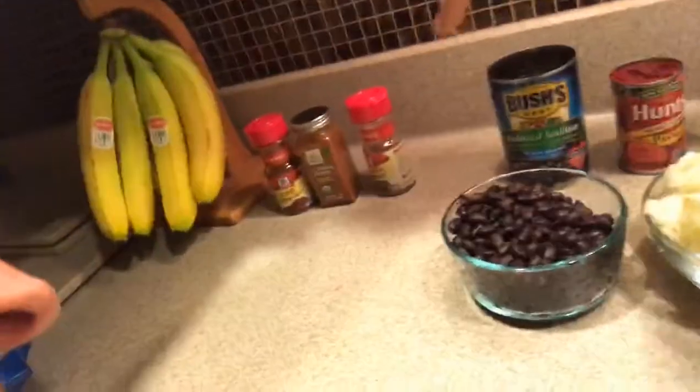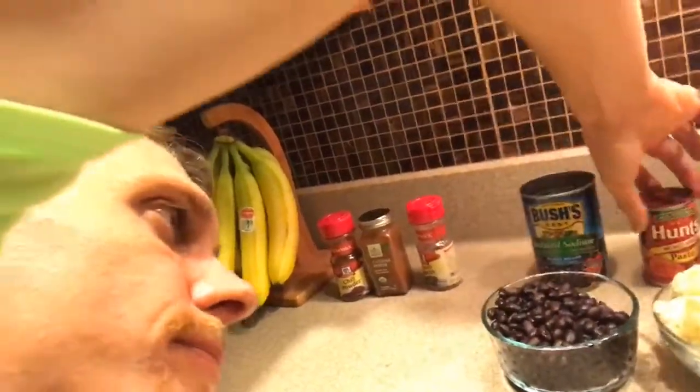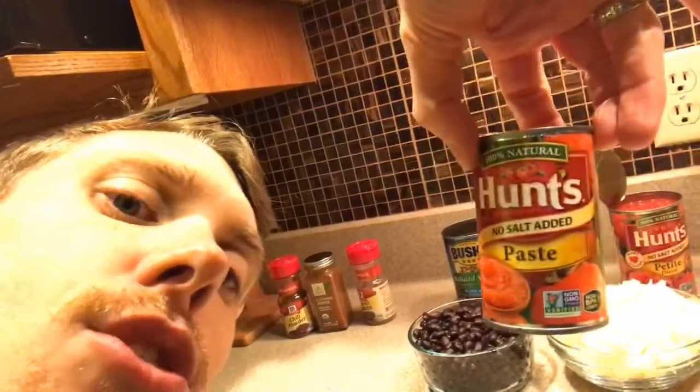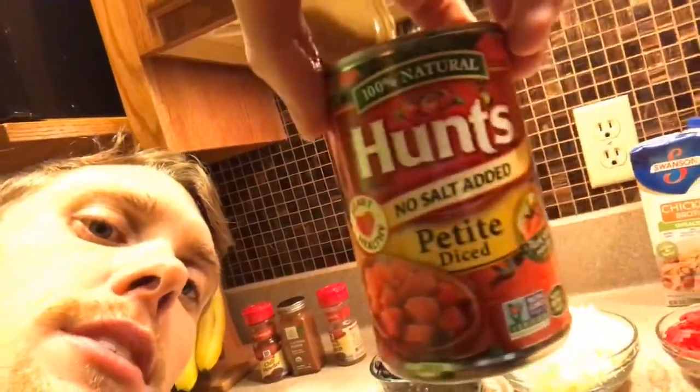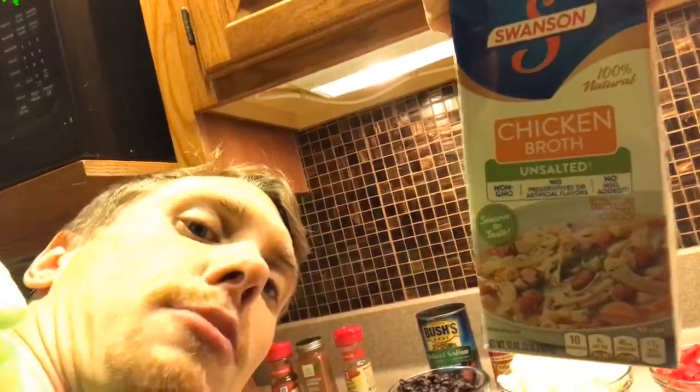We have one can of black beans — I'm using Bush's reduced sodium beans. I always look for the reduced sodium; it's going to be a little bit healthier for you. I have one thing of no-salt-added Hunt's tomato paste. We have no-salt-added Hunt's petite diced tomatoes. I am using unsalted chicken broth — again, no-salt-added. We're trying to keep this as healthy as possible. You can add salt during cooking if you need to, but for these kind of recipes I usually don't.